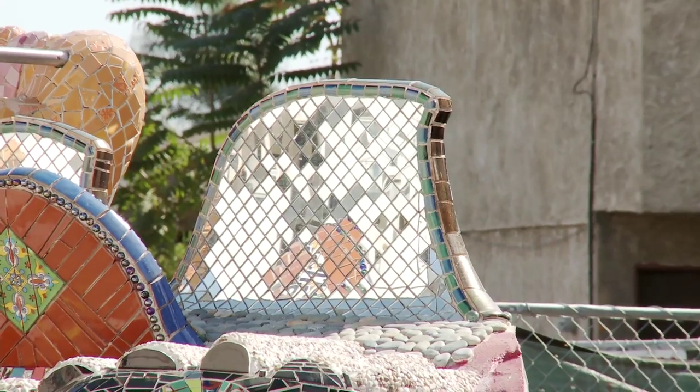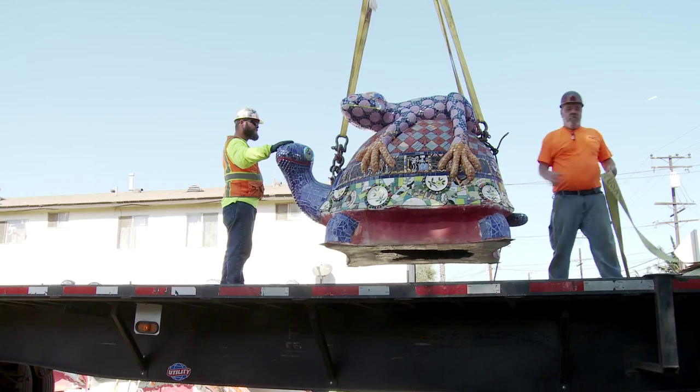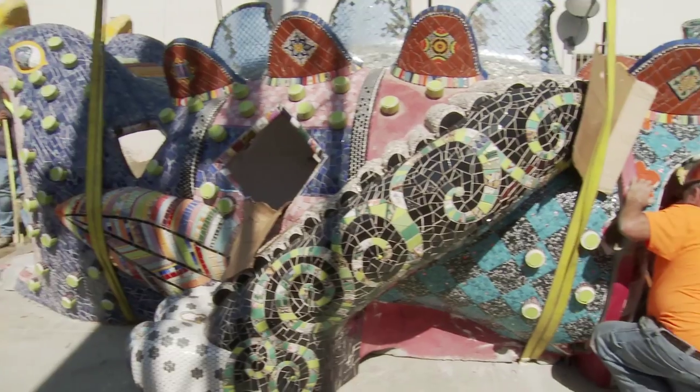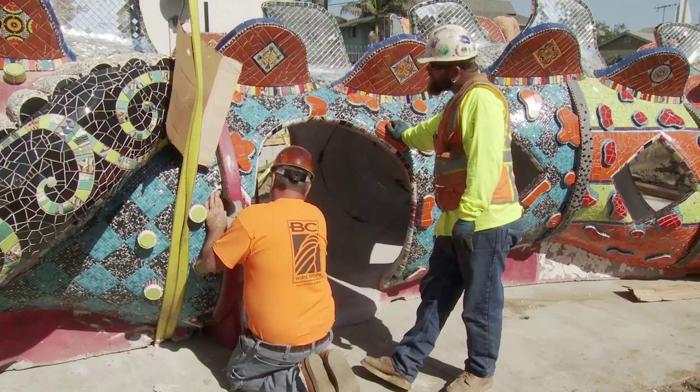People are starting to rediscover the mosaics that have been done in California. They've been made cultural landmarks so they can't be touched. Watts Towers is what got me started — just volunteering, gluing pieces back. That's how I learned, number one, about the concept of mosaic and also the style of using scrap tile and doing abstract work.